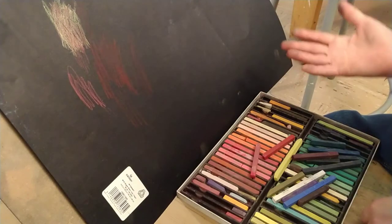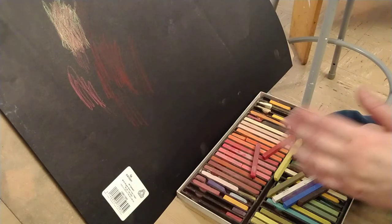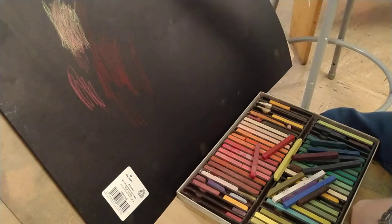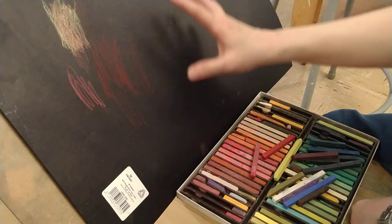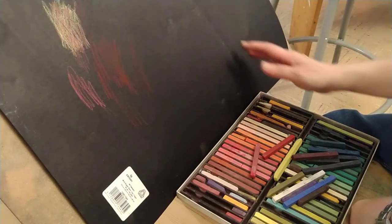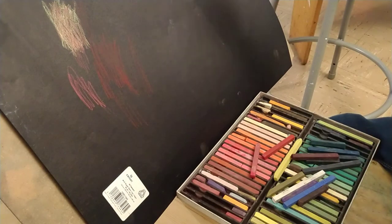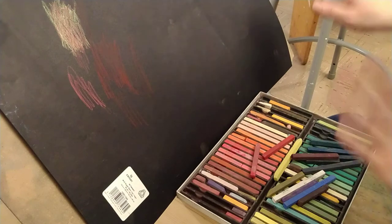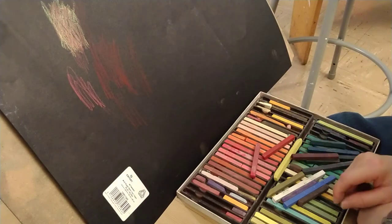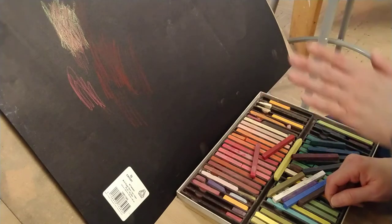Folks, I talked about spray fixing your drawing in the last video. I just want to add that you can spray in between your drawing — when you're drawing all these different objects, you can spray fix it when the paper gets saturated. Or you can wait till the very end to spray fix it, but bear in mind, especially at the very end when you put several coats because you're done with the drawing and you just want to spray fix it to make sure a lot of it stays on your paper.